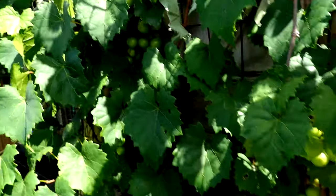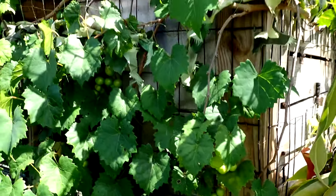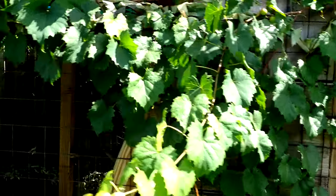Got some grapes here — these are going to be turning purple soon, I think.